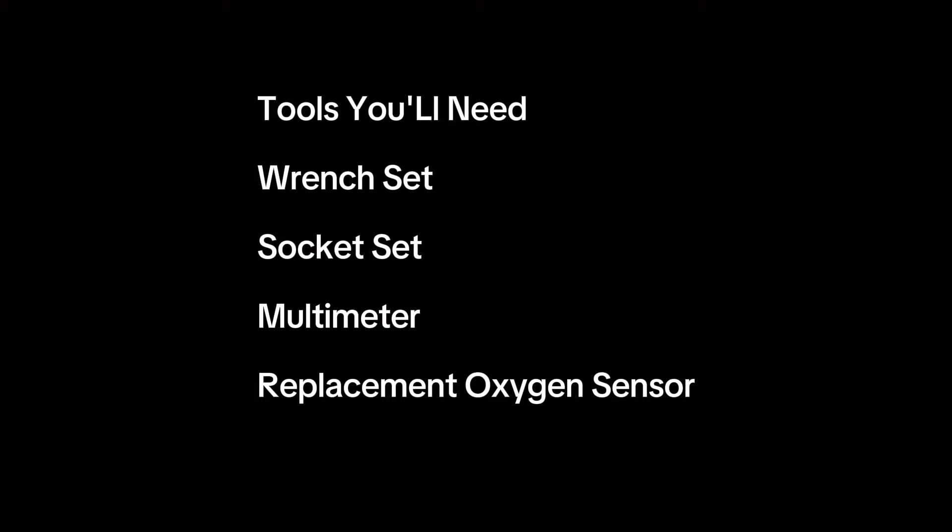Tools you'll need: a wrench set, a socket set depending on sensor location, a multimeter (optional) for testing, and a replacement oxygen sensor — consult your car's manual for the right part.